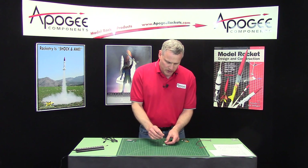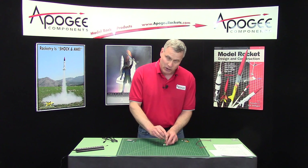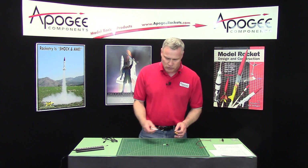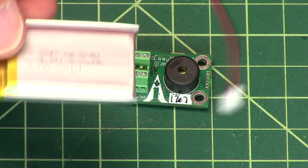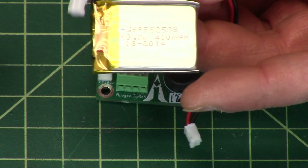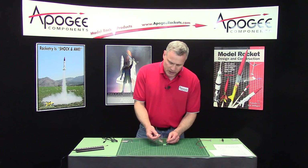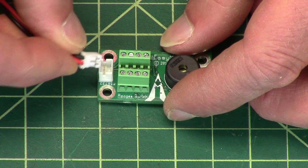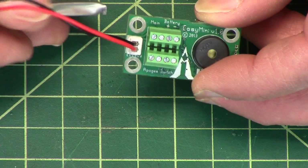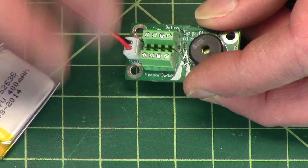But the other way to power it is not with a 9-volt, but with a LiPo battery — lithium polymer. Altus Metrum sells two different versions: the bigger one, the 900 milliamp hour, and the 400 milliamp hour. What you do for these is you just plug it into the little port here on the back of the altimeter — see that little port right there? Just plug that in and then you're powered up.